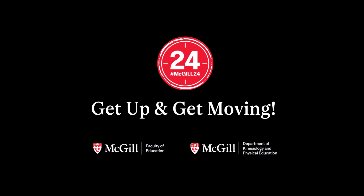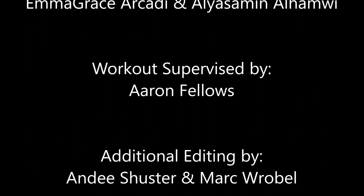That's a wrap — thanks for joining us. If you enjoyed your workout, please consider supporting McGill's Faculty of Education by making a gift today at mcgill.ca/education-giving.